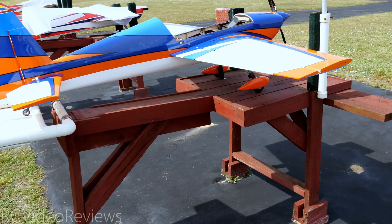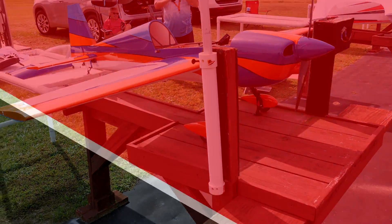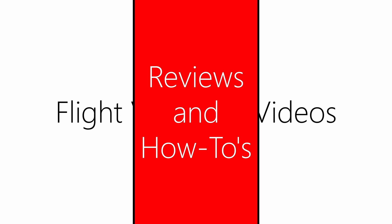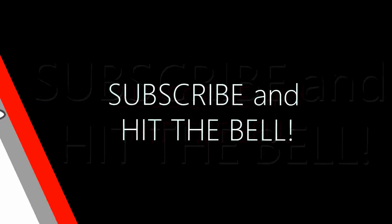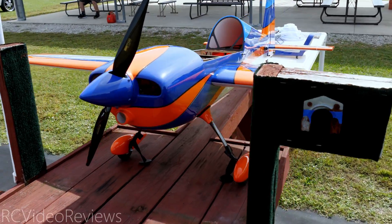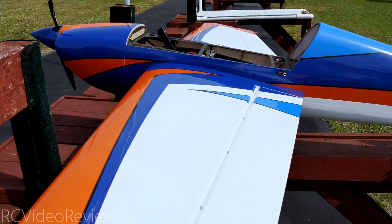Hello, welcome to RC Video Reviews. Today we've got the maiden flight of the Xtreme Flight Slick V2. If you checked out the first look on this plane, you know I have this one set up to run on a single 6S battery.